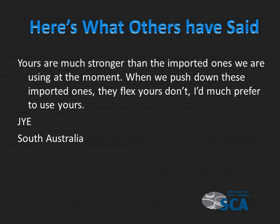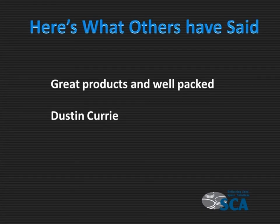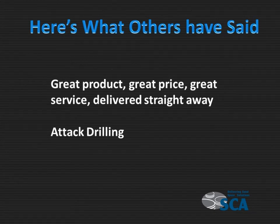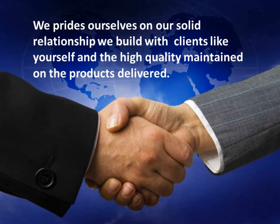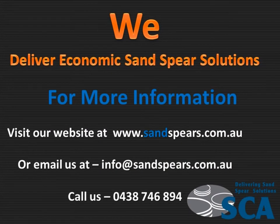Here's what others have said: "Yours are much stronger than the imported ones we are using at the moment. When we push down these imported ones, they flex. Yours don't. I'd much prefer to use yours." Great products and well-packed. Great product, great price, great service, delivered straight away. — Attack Drilling. We pride ourselves on the solid relationships we build with clients and the high quality of the products we deliver. We deliver economic sand spear solutions.